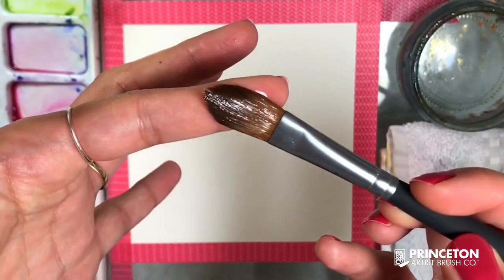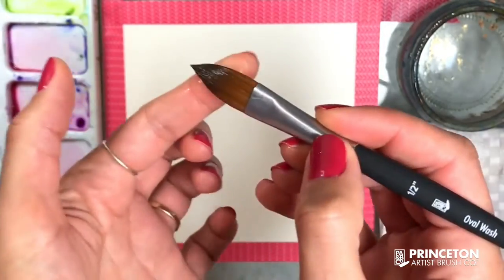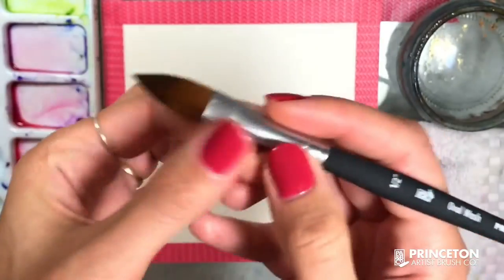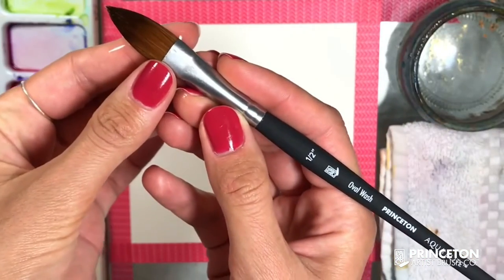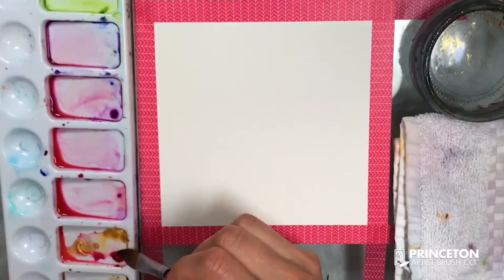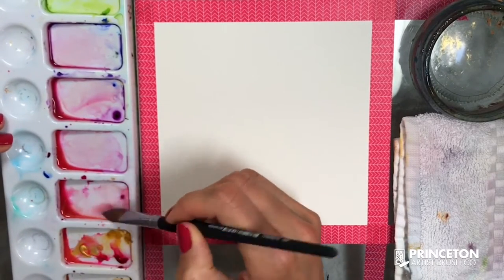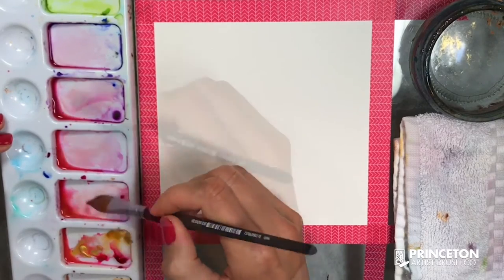You want to take advantage of the shape of this brush and help yourself as much as you can to paint flower petals or leaves. It can be so much easier and faster, because we're always dealing with drying paper and sometimes need to work quickly. So I'm grabbing some paint that is pretty well diluted with water, and I want to fill my brush with enough of it.